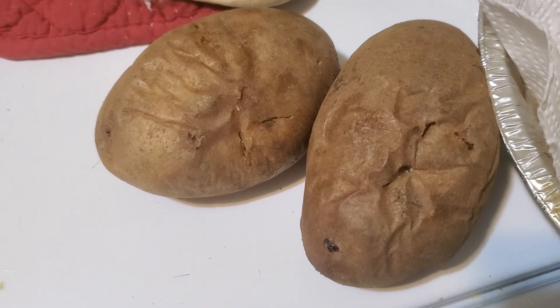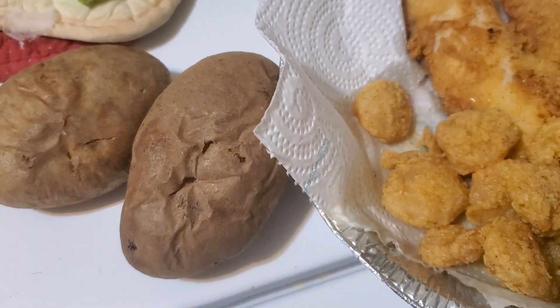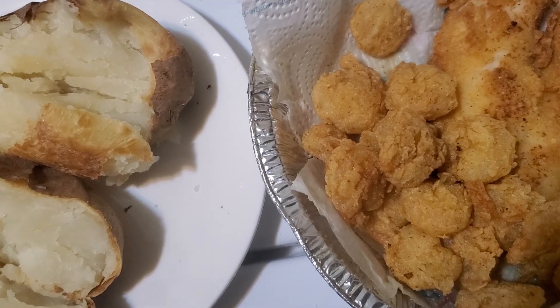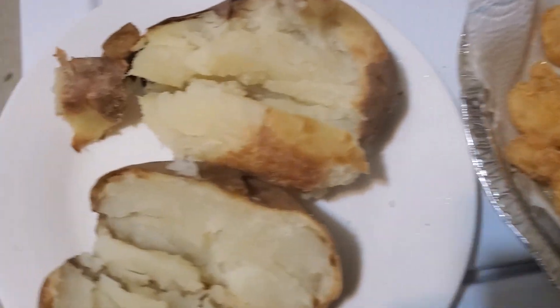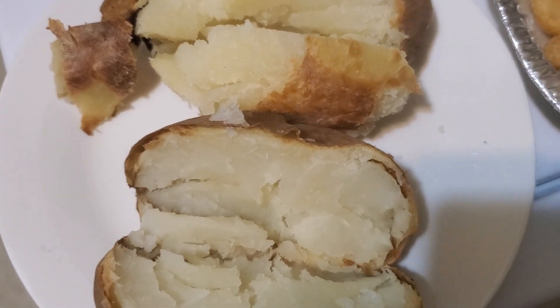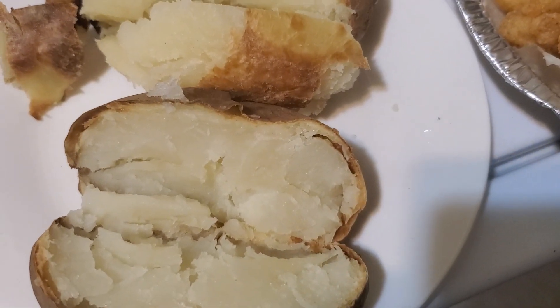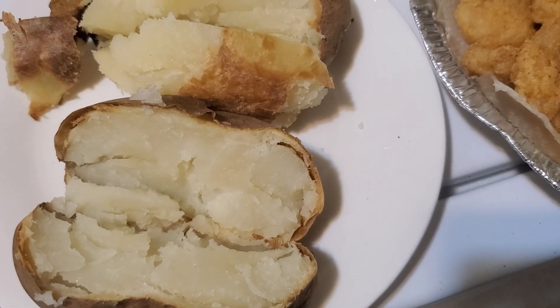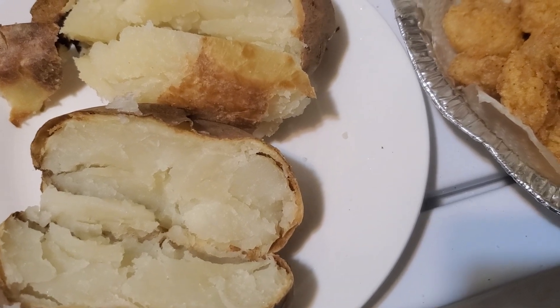And let me go in and do the baked potato. I have split the baked potato open. I'm going to go ahead and go in with some salt and black pepper while it's hot and some margarine, and sour cream and grated cheese. Be right back.